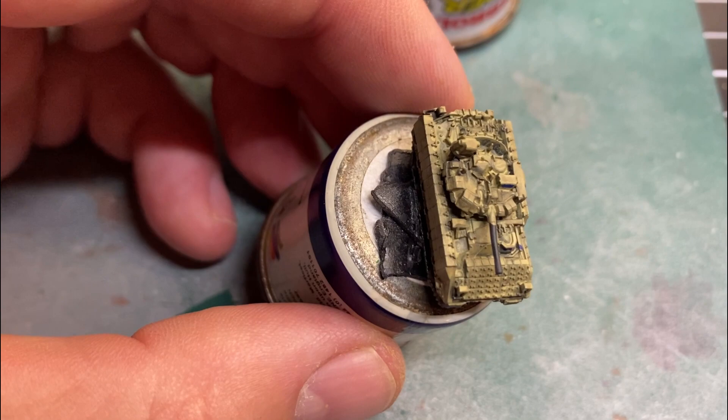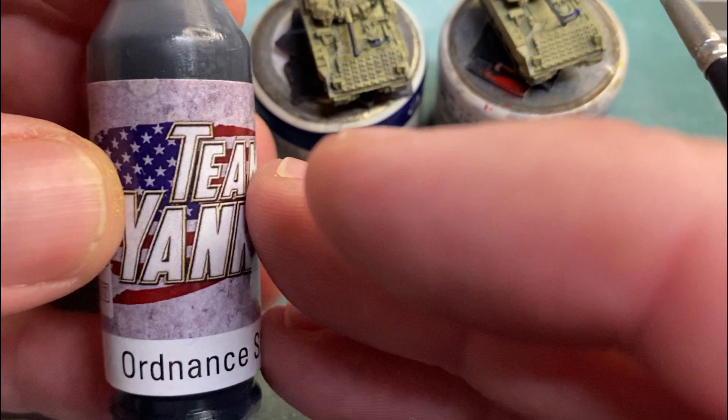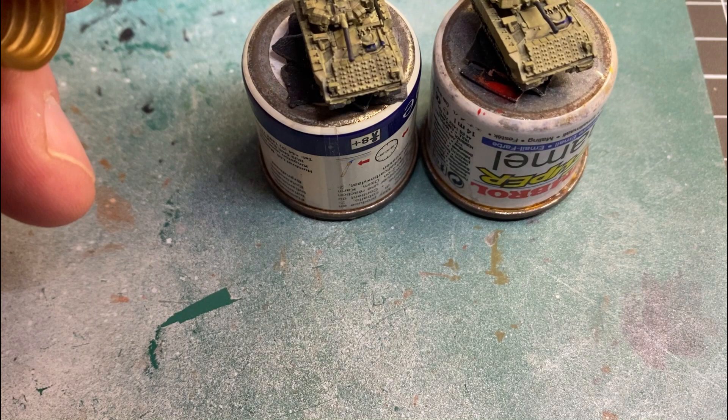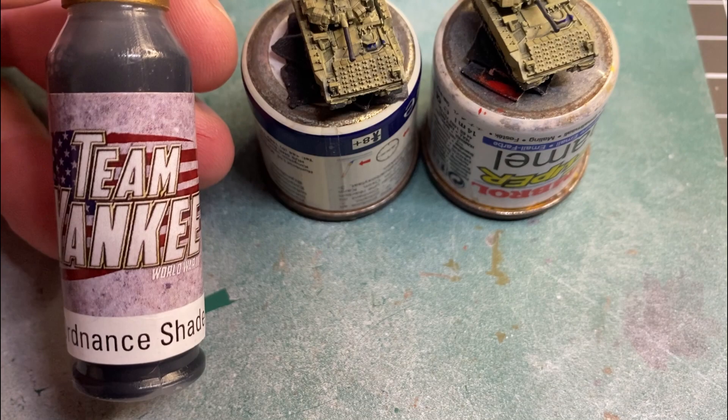That's the two BMPs done. I've done some off-camera builds as well. I'm not doing the mud effect on the Bradleys because I want them for a Gulf War style wargaming look. So what we're going to use is this ordnance shade, which is a wash anyway. I'll put a little bit on the palette — and if you think it's a little bit too dark, you can always water this down. That's from the Soviet box set we unboxed in one of the other videos on the channel.